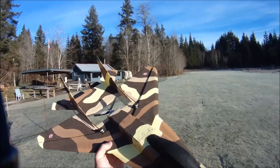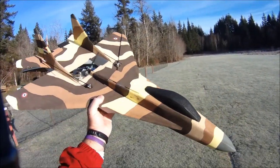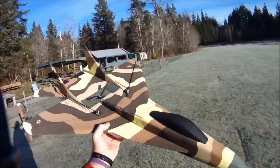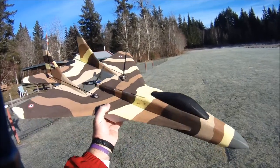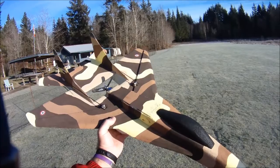Hey everybody, it's a beautiful balmy minus 7 Celsius — about 19 or 20 degrees Fahrenheit here today. But the sun is shining brightly and there's not a breath of wind, so no point in letting fear and common sense hold me back to get out and do some flying. Unfortunately the weather is turning bad here for about a week with some rain and snow, so had to seize the opportunity.